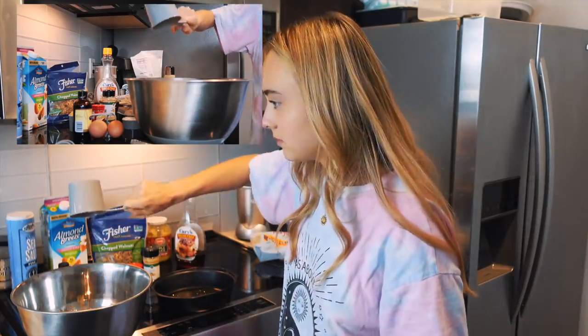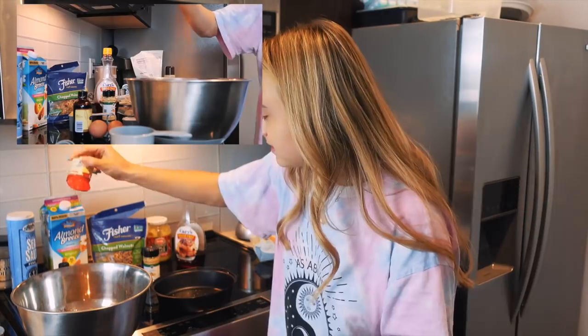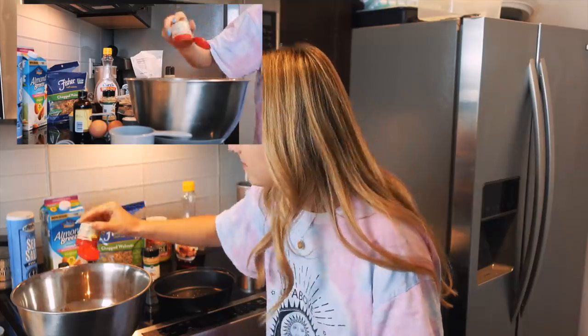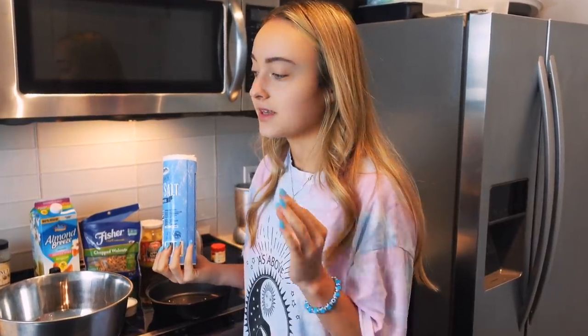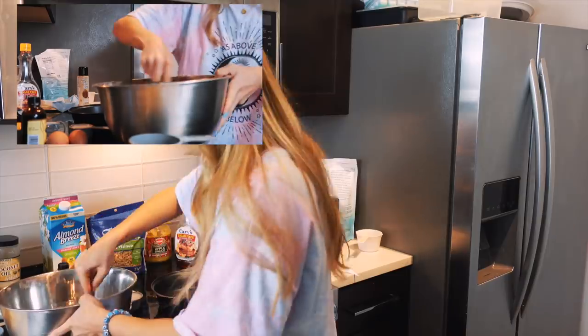A cup of walnuts chopped — I got the pre-chopped kind so it was easier. I really hate measuring out spices so I just eyeball it. I bought ground ginger. Three minutes on the clock — I really should measure salt because I always put too much and it never works out. I haven't used applesauce in the longest time but I think it's going to make it taste really sweet and good.